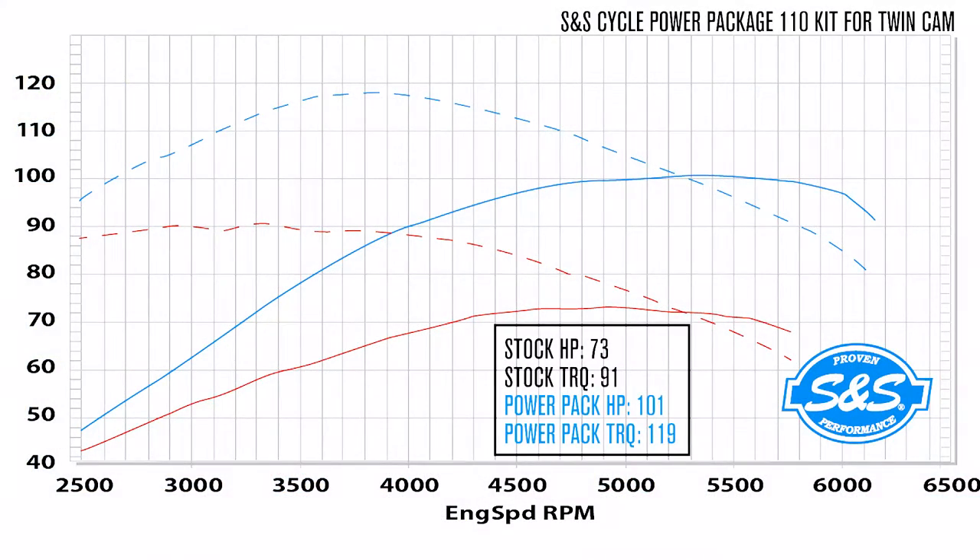In the following dyno chart, we look at the difference between stock and performance numbers. The first dyno chart is for the TwinCam engine in our 110 kit. It shows the stock horsepower in the solid red and the stock foot-pounds torque in the dashed red. The power package is shown with the horsepower in the solid blue line and the torque in the dashed blue line. Right from the start, you'll notice a solid 10 horsepower boost from stock. This increases as you reach a higher RPM range, as well as a massive amount of torque for instant acceleration that keeps growing into the mid-range. This gives you an overall increase of 30 horsepower and 30 foot-pounds of torque over stock.